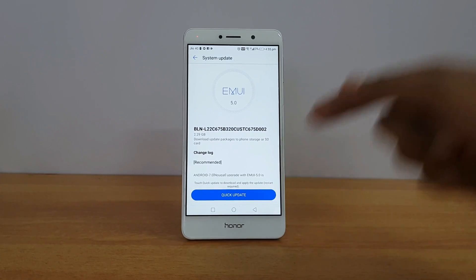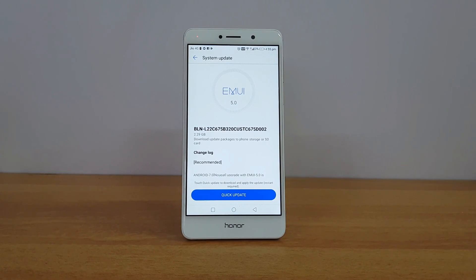Remember, we are not responsible for any issues caused by this process. This is a workaround to install the update — not the official update process. If you really want to try Android 7.0 and EMUI 5.0 on the Honor 6x you can follow these steps, but be aware Technique will not be responsible for any issues. Thanks for watching — hope to see you in our next video, have a great day.